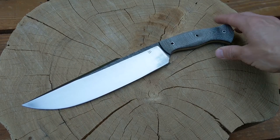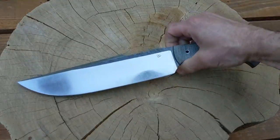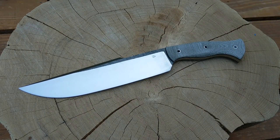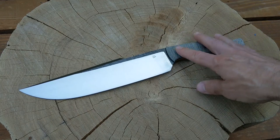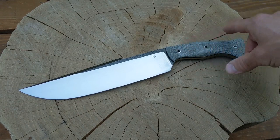What we got here is a big guy, a little over quarter inch thick, 1095 steel. I had it sent out to be professionally heat treated by Peters Heat Treat to about 60 RC, and they cryo treat it. I think they do a good job.